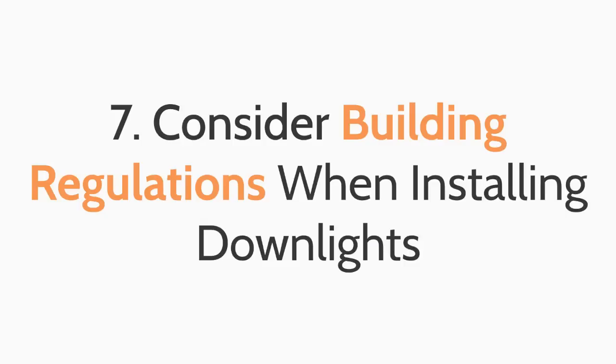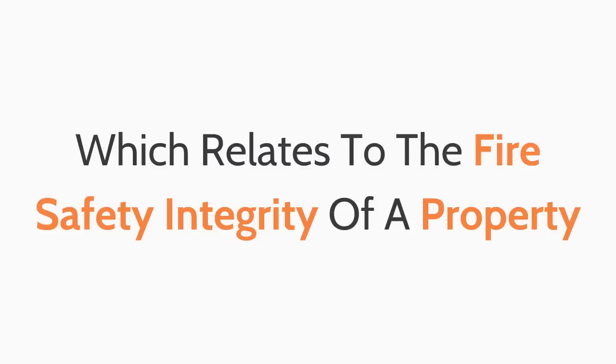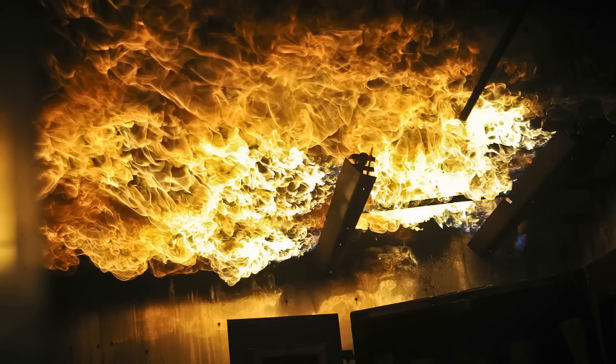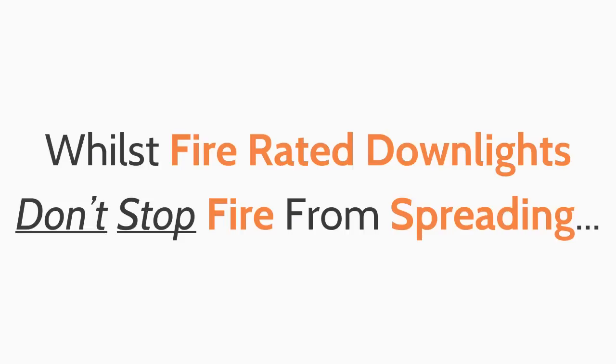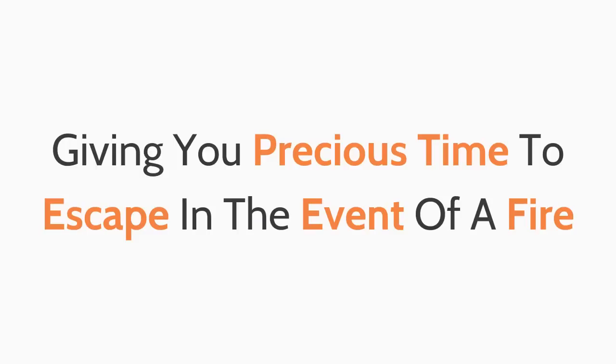The seventh top tip when purchasing downlights: consider building regulations. All new build properties are required to be Part B compliant, which relates to the fire safety integrity of a property. With normal non-fire-rated downlights, you are taking away the ceiling's natural ability to protect against the spread of fire, as fire can easily spread through the holes in your ceiling. Whilst fire rated downlights don't stop fire from spreading, they do significantly slow the rate at which fire spreads, giving you precious time to escape in the event of a fire.